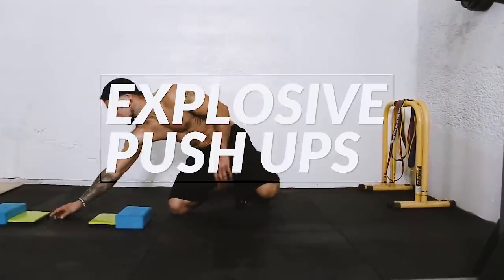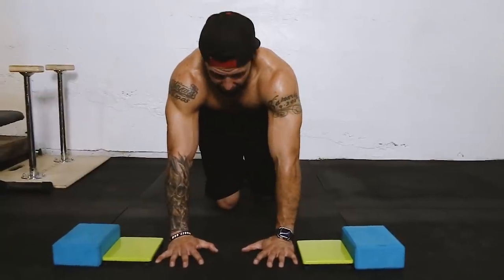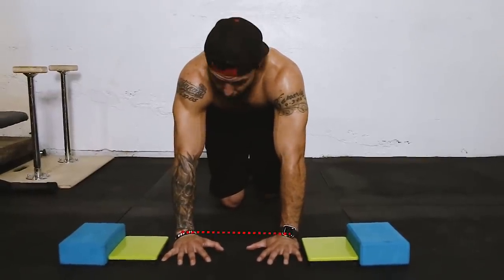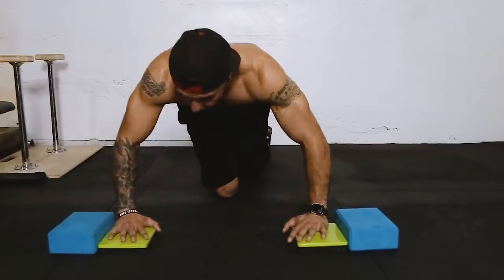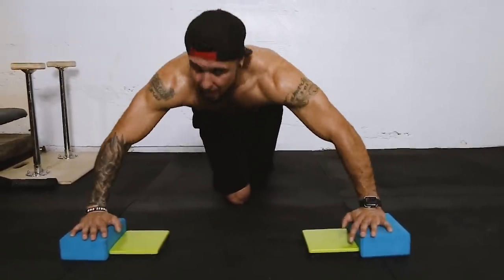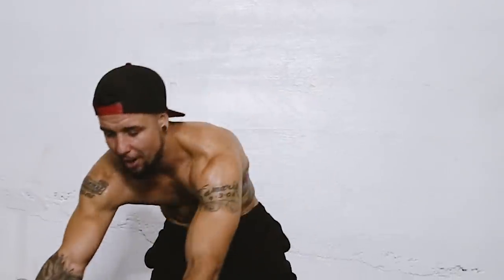Once you get five done, you move on to the next part of the workout. We're going to be doing explosive push-ups from close to wide. You're going to start in the middle with a close grip push-up, then push up and move to a wider position and back down. Every time you go up and down, you count it as one rep. For the most advanced people, shoot for five reps; not so advanced, shoot for three reps.